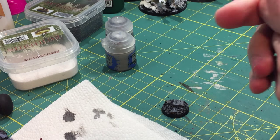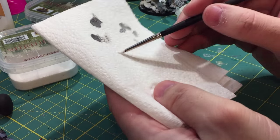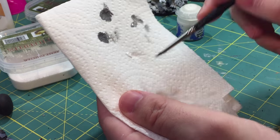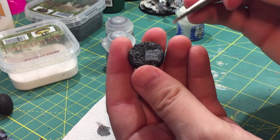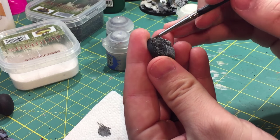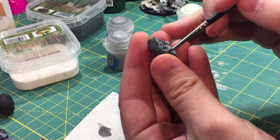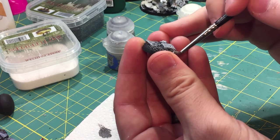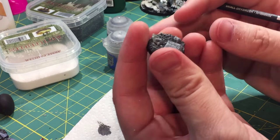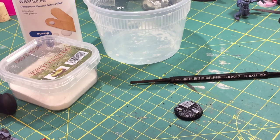Now that we're done with Administratum Gray, it's time to put on the last finishing touch. I like to go straight to White Scar at this point. Some people might use something like Celestra Gray or a lighter gray, but since I'm using a snow effect on this base, I like to put down a base of white underneath the snow. If I'm just painting regular rocks gray I'll use a light gray, but for the snow I find that underlying white really lends to the snow effect a whole lot better.